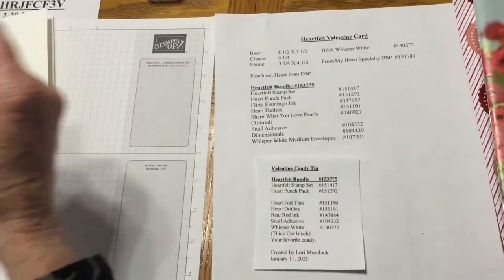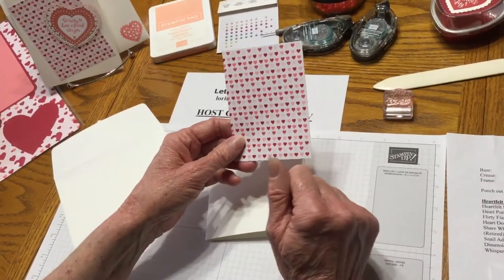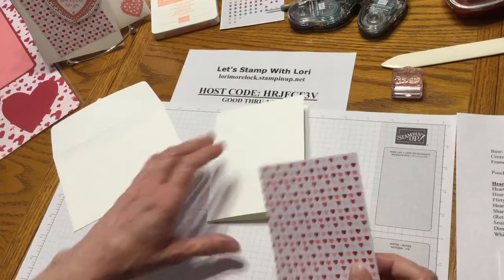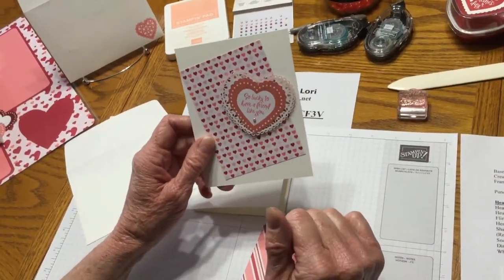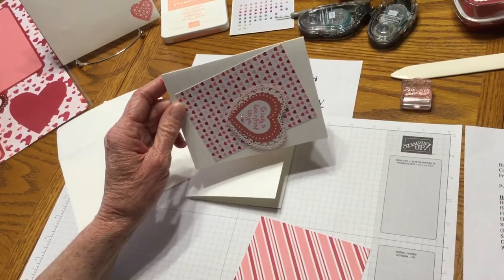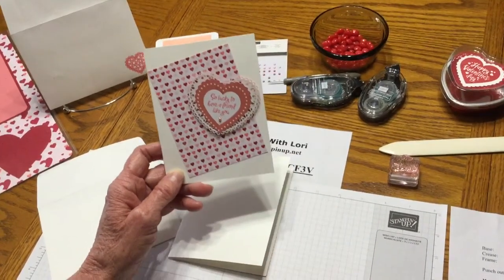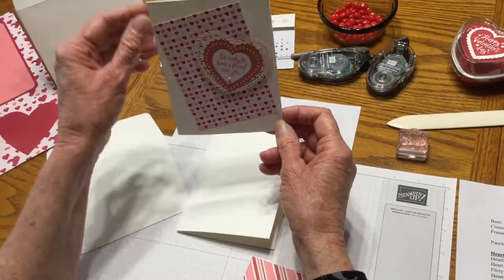Now we're going to use the From My Heart Specialty Paper. I love this Designer Series Paper — I love all the colors for Valentine's. Now, some of the girls in class — I did make this card in class — they went ahead and turned it over this way and just changed it up. You feel free to do however you want. I tilted this off to the side, which gives it a different angle since we're not doing very many layers.